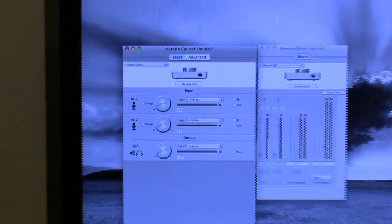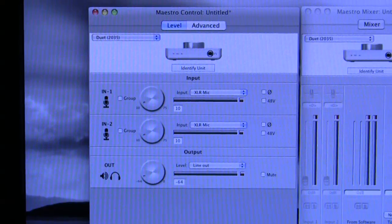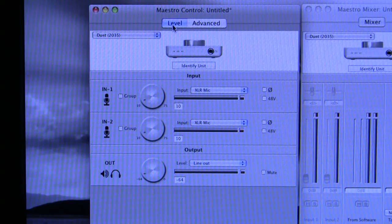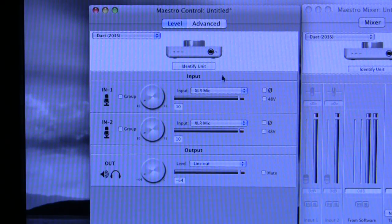So you've got two panels: the control panel and the mixer panel. We're going to look at the basic parts of the control panel in terms of the inputs and outputs — in other words, the default page that it opens with, which is the Level tab selected at the top on the left. Here you have got your two inputs and your output.